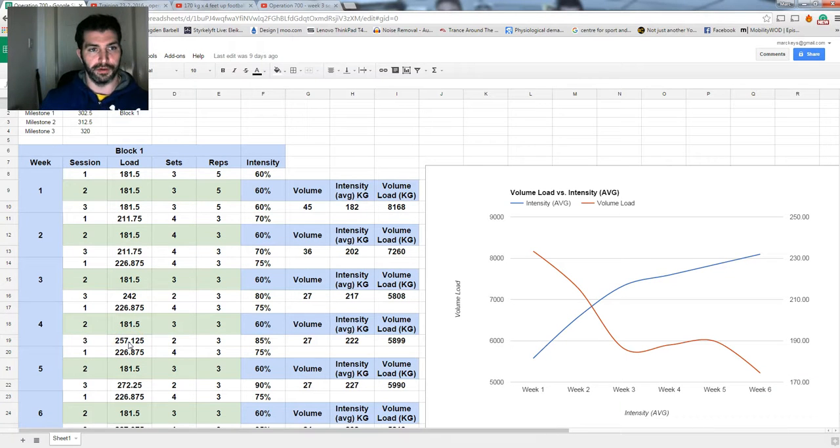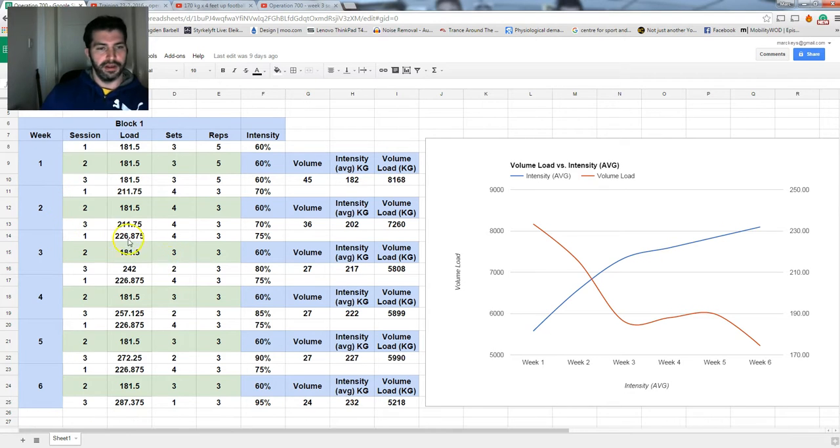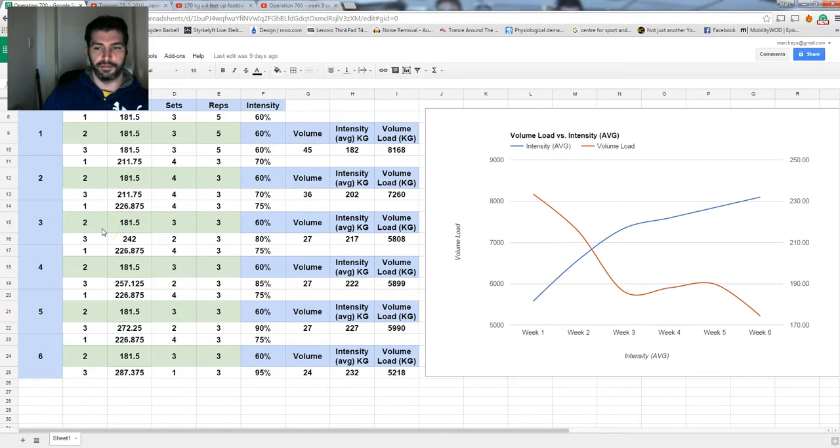Welcome to Operation 700 Vlog number three. This is going to cover week three in the program. Week three starts the intensification phase. If you look at our volume load intensity chart, volume has melted off by a fair bit and we're starting to ramp up now over the next three weeks.